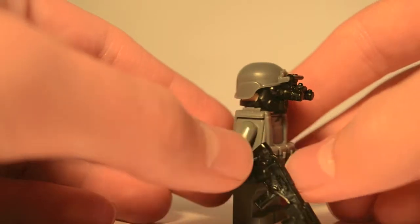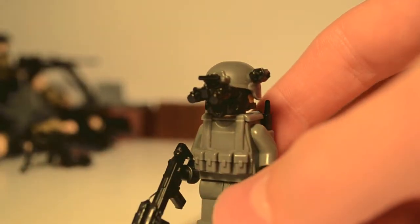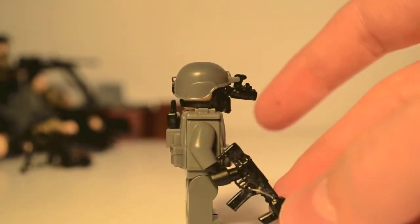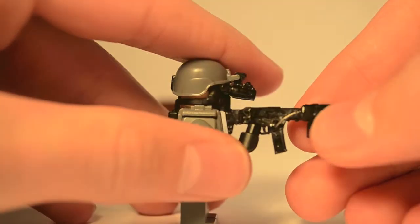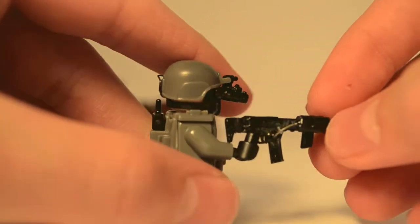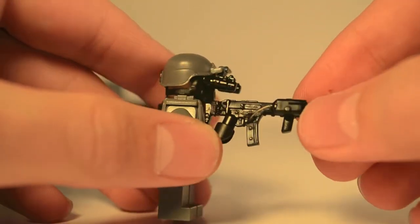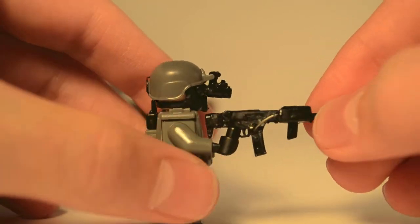Moving on, I'll go ahead and show you guys the custom minifigures. I've been using a really powerful glue. I made a custom — something SG. It's from Battlefield — Battlefield 3 and 4. They have it in both, but I'm not exactly 100% sure what the full name is.